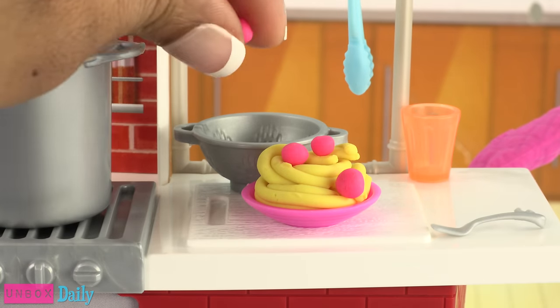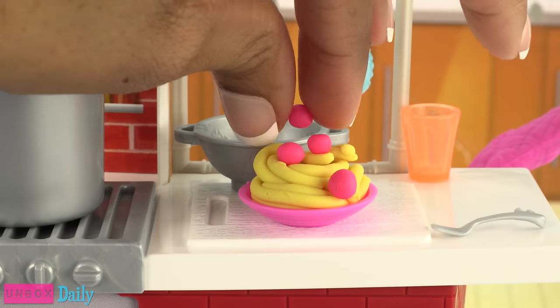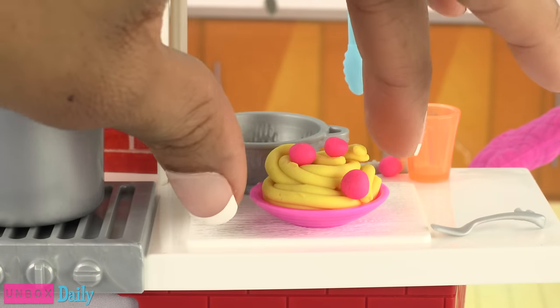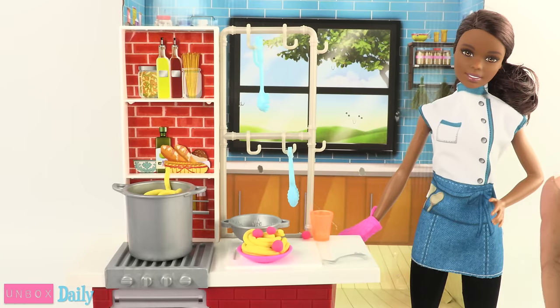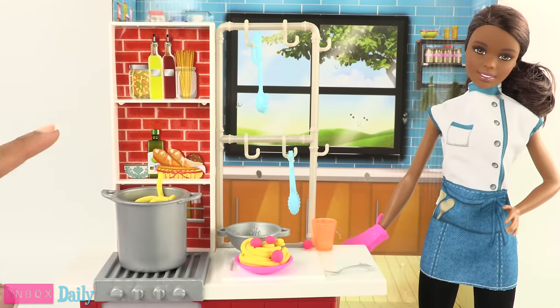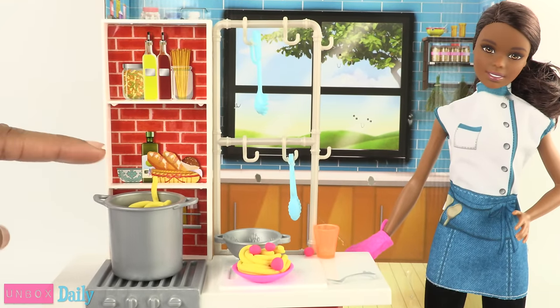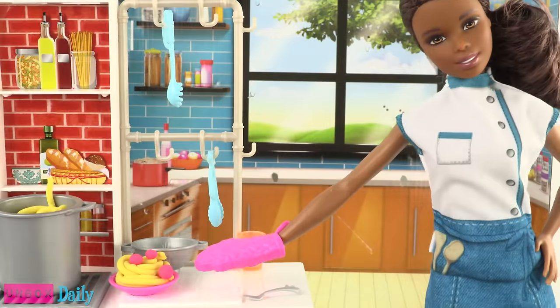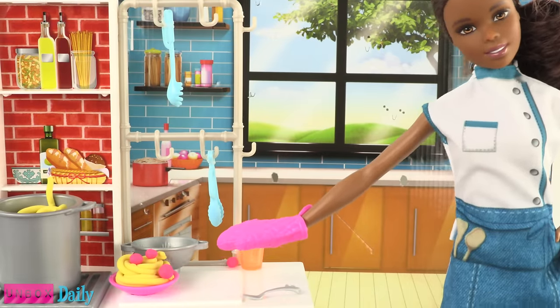On top of spaghetti, all covered with cheese! I lost my poor meatball — oops, I really did lose it. I just did this completely out of order. First you're supposed to make the spaghetti, then boil it, then strain it, then put it on the plate. Are you trying to serve soggy spaghetti? Sorry!